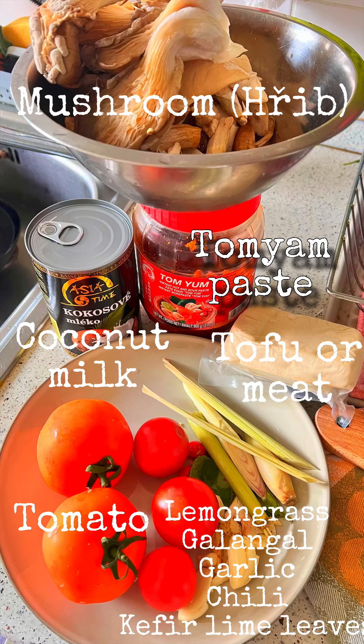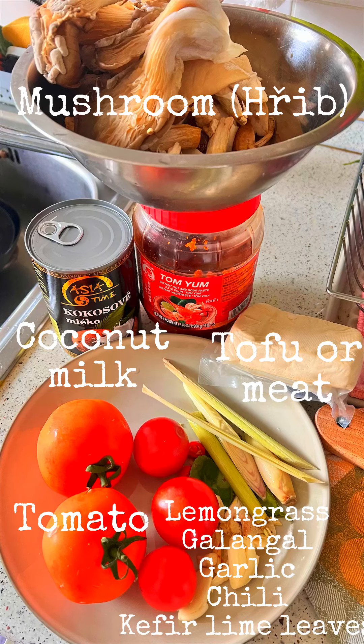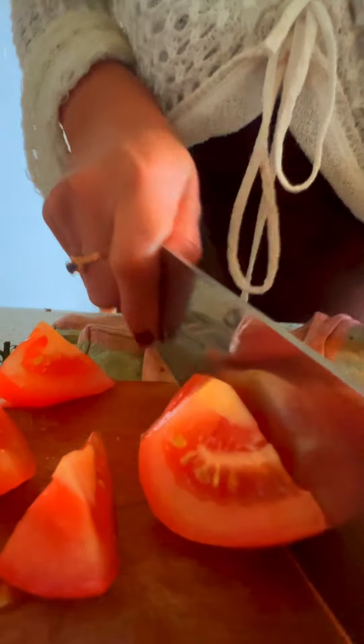Hi, let's make tom yum soup with shrimp. First, I will cut the tomato into pieces, as you can see here. You're not limited to my ingredients — you can do it with meat like chicken.